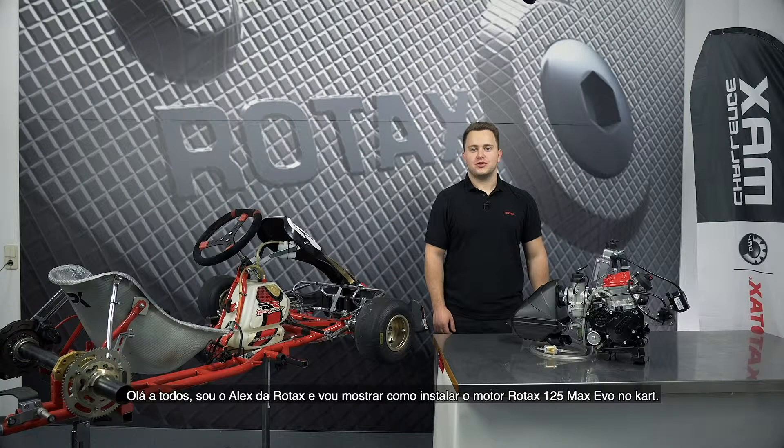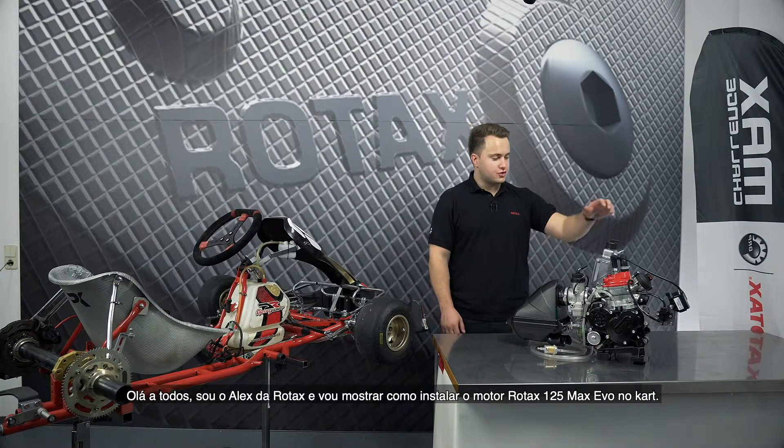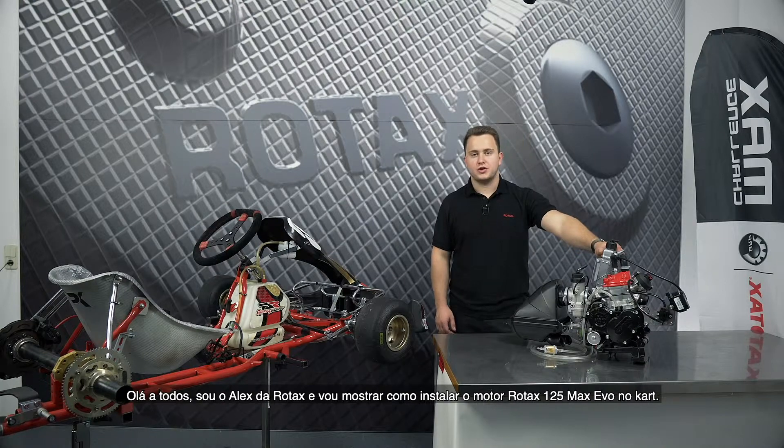Hi everyone, this is Alex from Rotex and in this video I'm going to show you how to install the Rotex 125 Max Evo engine to your kart.